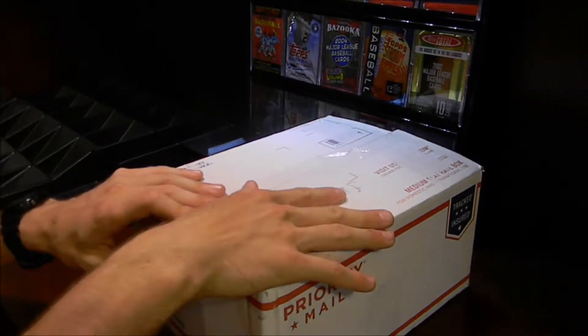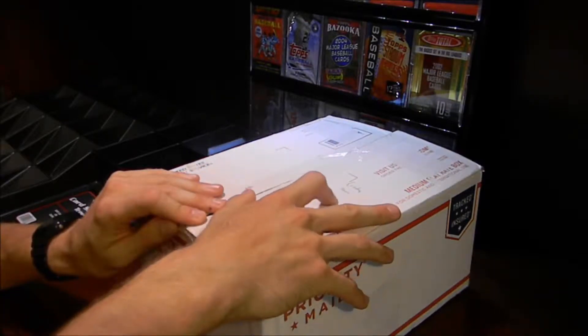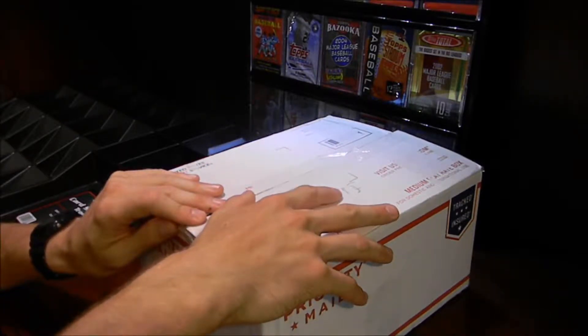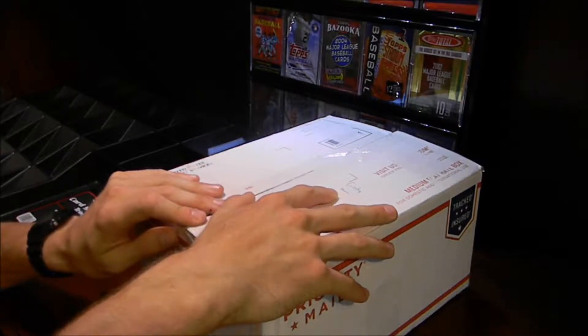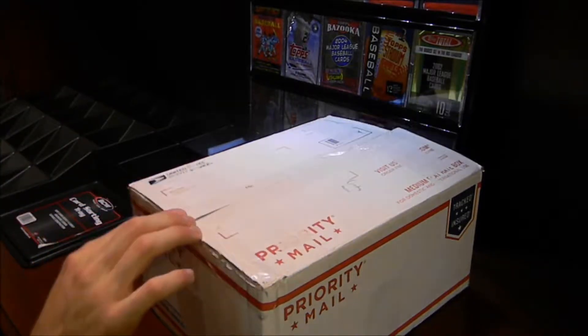When I peeled off my shipping label, there was something written in pen on the box — I didn't write it there, it was already written there — and it says 'Crosby Mini' on it. So that got me pretty interested, pretty excited. There could be a Sidney Crosby Mini card in here.